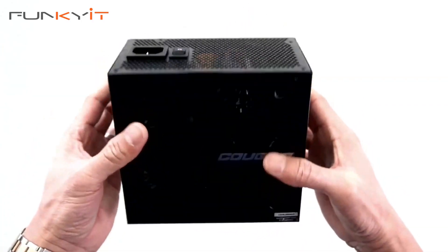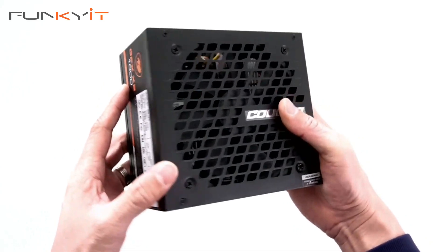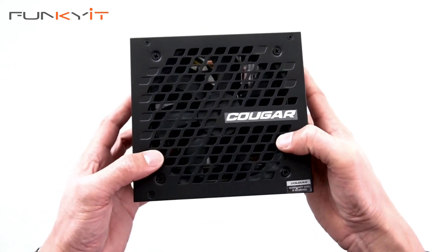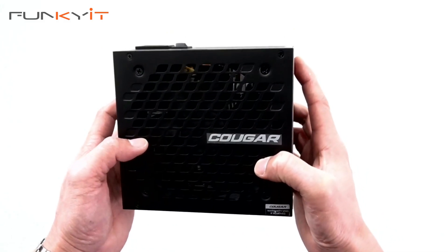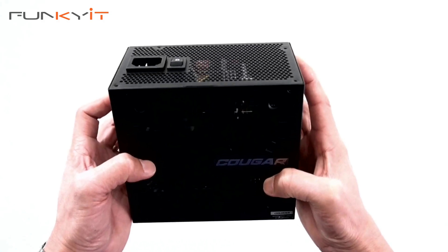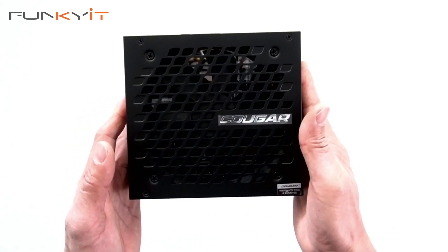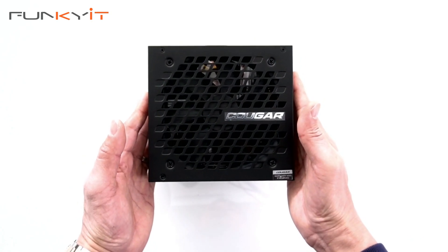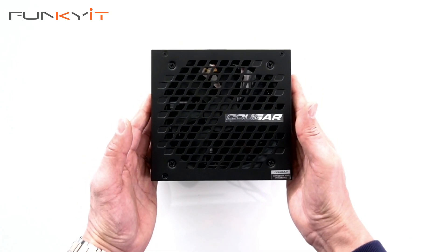We'll be mounting this onto our test rig, which is comprised of an Intel Core i9-13900K processor, a GeForce RTX 3090, and also a Z790 motherboard from MSI. So that was a quick unboxing of the Cougar GEX X2 1000W power supply.